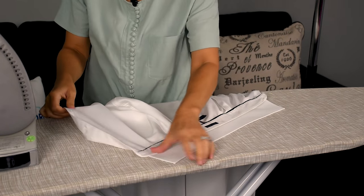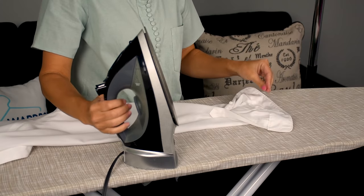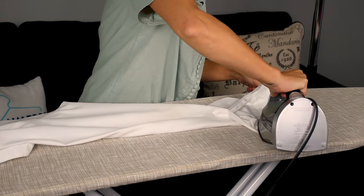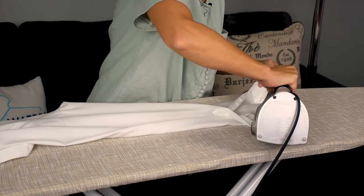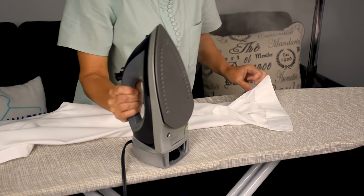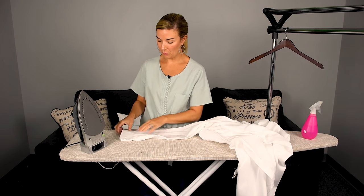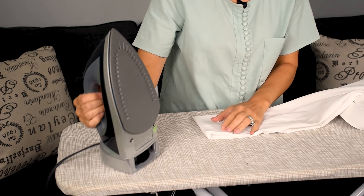Nice and crisp and clean. Now let's do the cuffs. Start from the inside of the cuff, give a nice clean movement applying pressure. You're going to want to do the same for the next cuff. After you've done both cuffs, fold the cuff over and give it just a nice pleat.